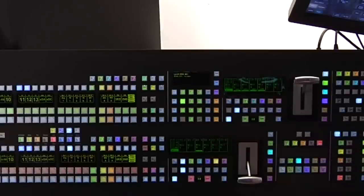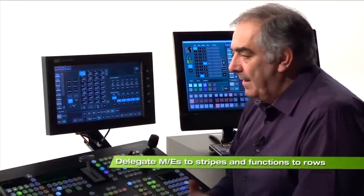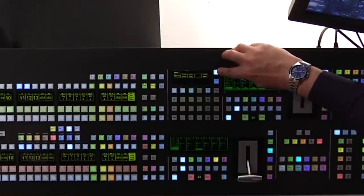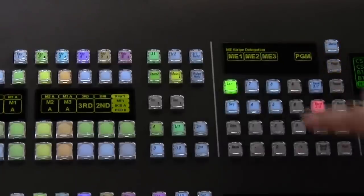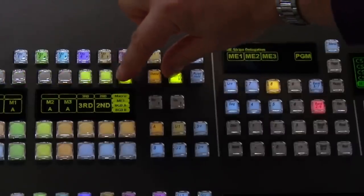Panel memory is another new feature unique to Grass Valley. The Carrera control panel is so flexible that each stripe can have any MixFX Bank assigned to it, and within each MixFX Bank each of the rows can have a function delegated to it. Looking at the half ME — ME3 — I might go to Menu, Stripe Delegation, and put ME3 on Stripe 1. While there, I might replace the top line with macros instead of keys. Only two button presses.